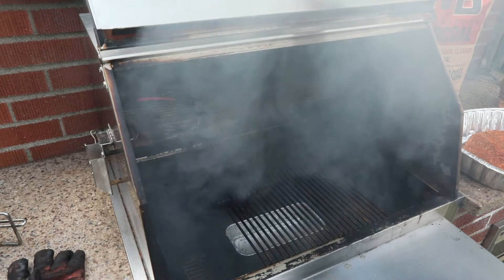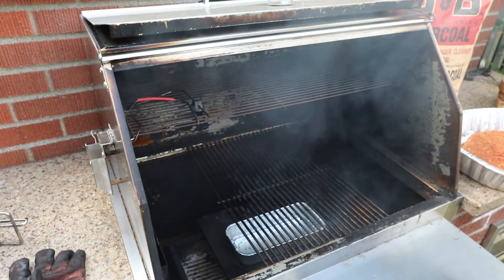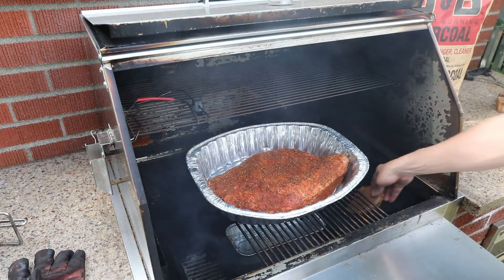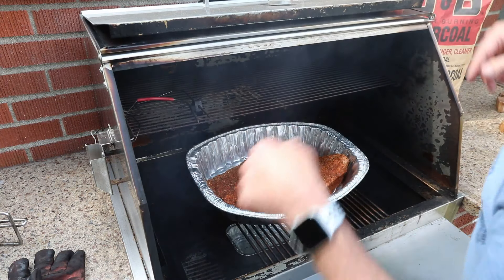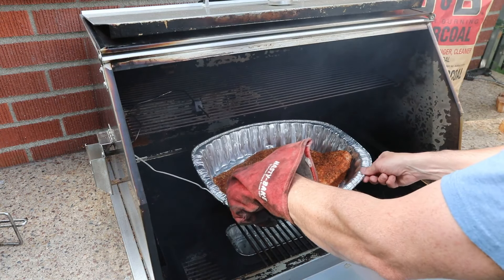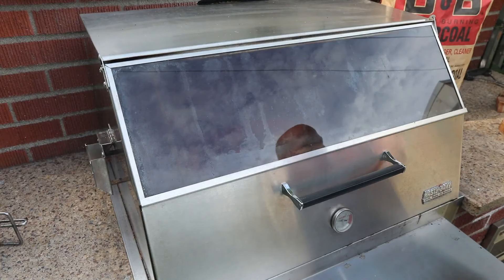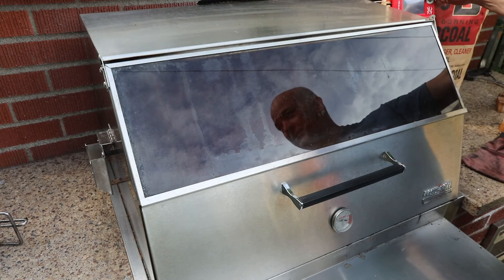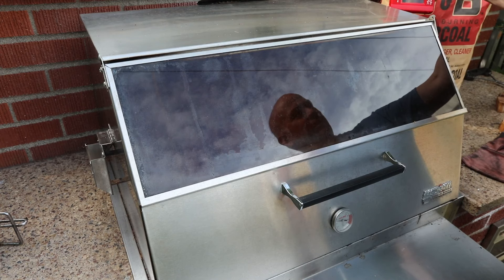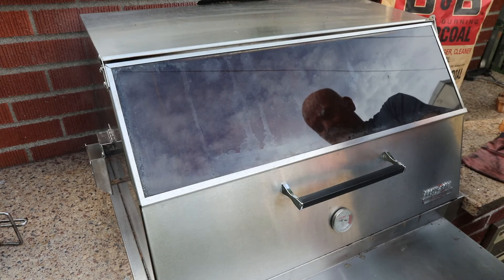We've got everything set up just right. I've got the heat deflector on top of the coals, then the pan with water on top of that. I'm going to throw the brisket on the grate, then take one chunk of mesquite and throw it down in the coals. I'll insert the probe into the brisket right in the thickest part. It's about 10 a.m. right now — the chamber temperature is just around 200, and we want to keep it between 225 and 300, ideally around 250 to 275. The current temperature in the meat is around 40 degrees. This is going to cook for about 9 to 10 hours.